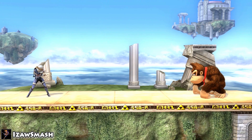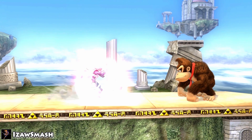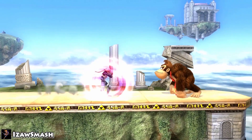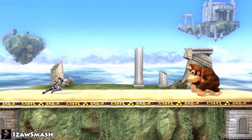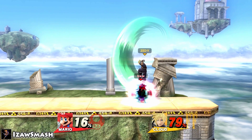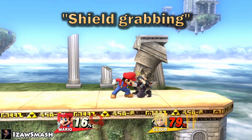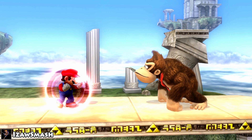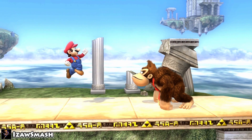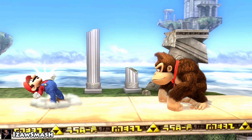Shield dashing is where you initiate a dash, then after the initial frames of the dash you continue to hold forwards and press shield. It's probably one of the best movement options in the game, especially for following an opponent that is landing. The most typical punish is shield grabbing, done by pressing A or grab while shielding. Also, since you can jump out of your shield without releasing it first, you can cancel that jump for an up special or up smash out of shield.